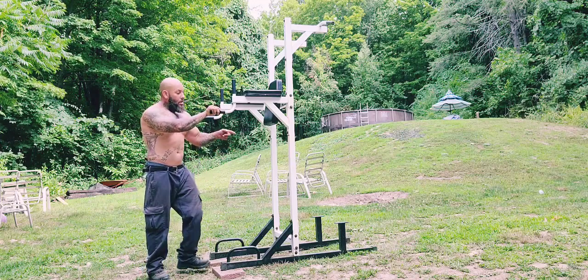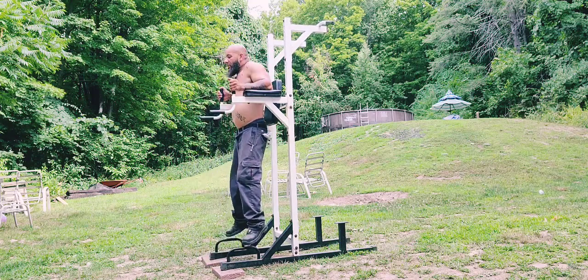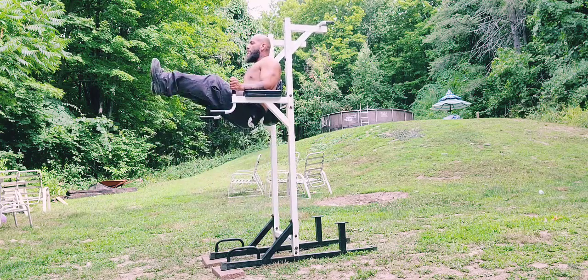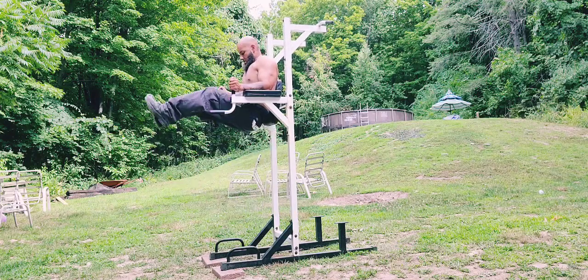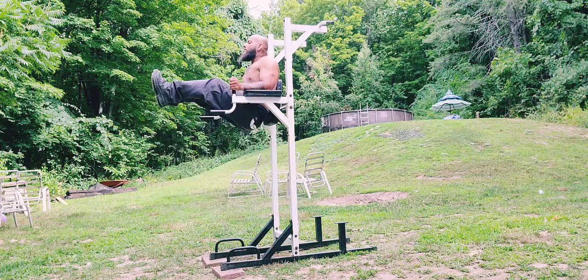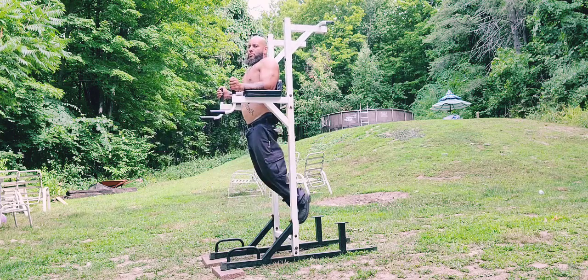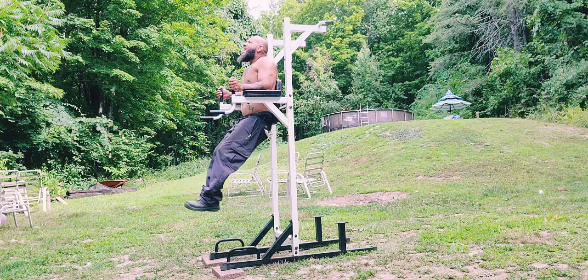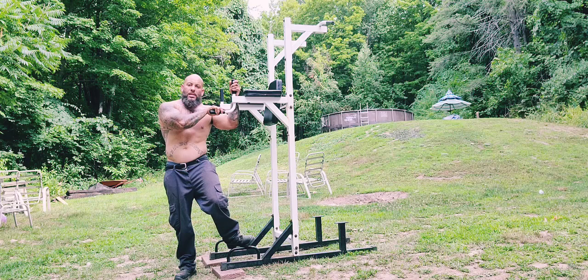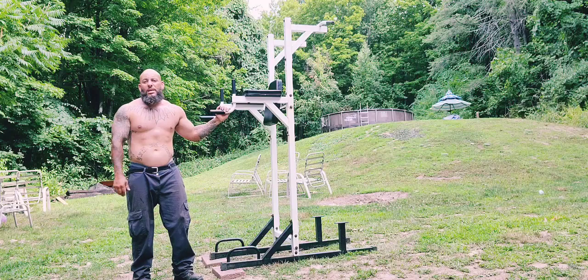So it's pull-ups, push-ups, dips, leg raises — 15 leg raises — and then 15 bodyweight squats. Keep that core tight. I never really did abs, man. I probably did abs when I was incarcerated for like two weeks and then I stopped. I hate doing abs — it's like doing legs.